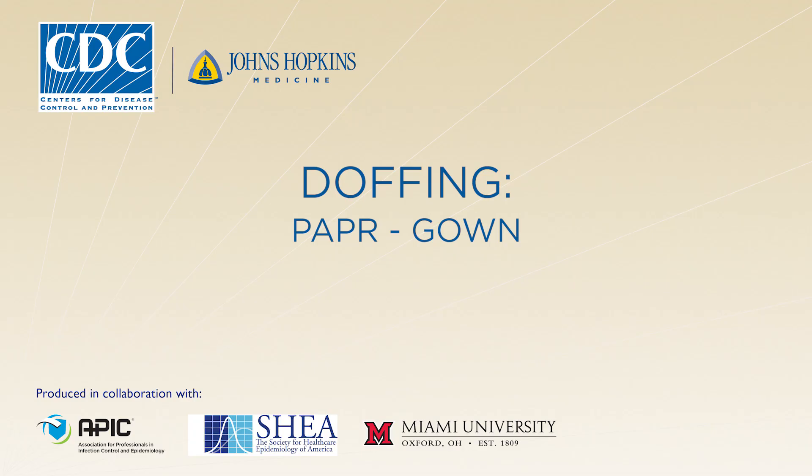In this video, you will learn how to doff or remove your personal protective equipment in accordance with CDC protocols. Following the doffing protocol will minimize the risk for disease transmission, so it's very important that you understand all of the steps.